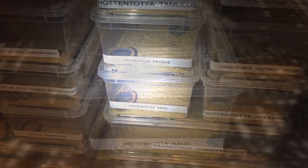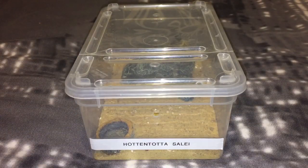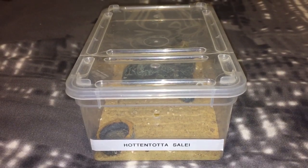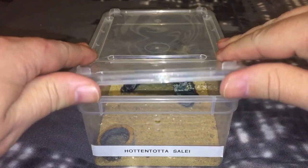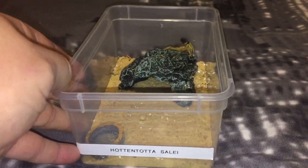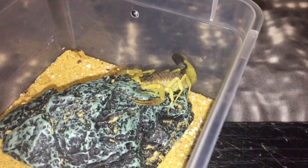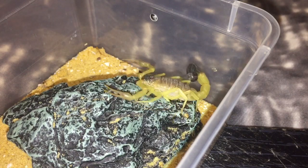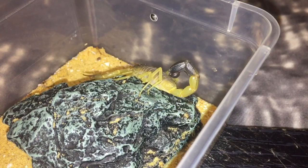Let's get started. As you can see, I've taken the enclosure off the shelf, so let's just take the lid off and move the enclosure closer to the camera. And there he is — a fairly big male, I'd say about two to two and a half inches from his claws with his tail stretched out.